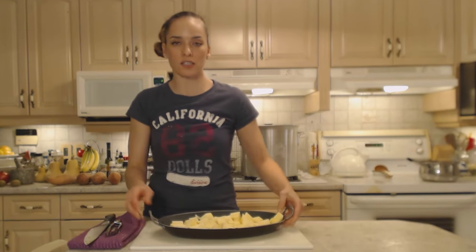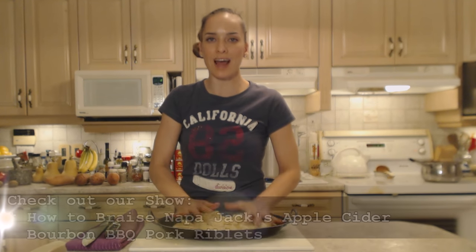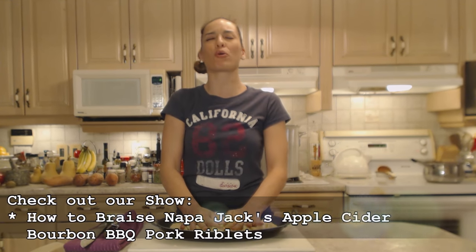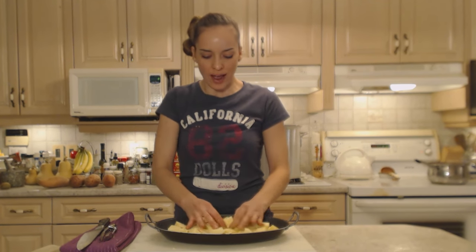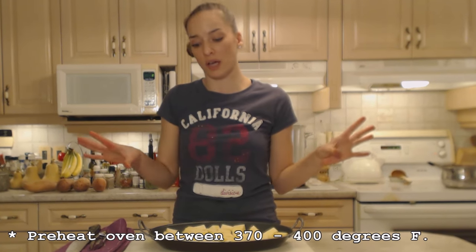Tonight I'm serving these alongside a beautiful braised Napa Jack's apple cider bourbon pork riblets that are going to be stupendous. I have them in the oven right now and I'm negotiating between two temperatures. I would typically want to do these at 400 degrees but my pork riblets are at around 360, so I'm going to turn it up to 370 — it's going to be okay and we're just going to let them go a little bit longer.